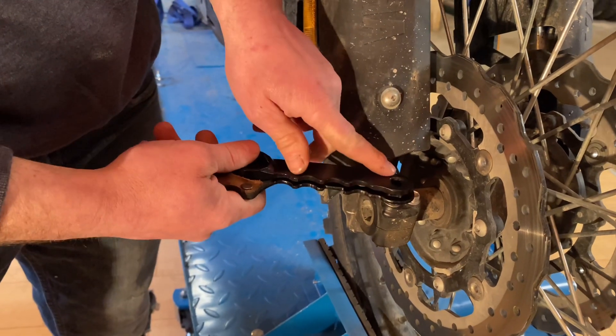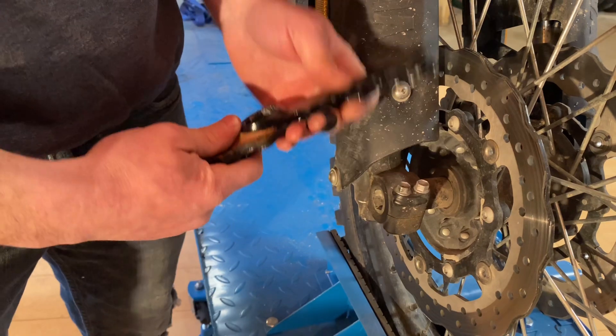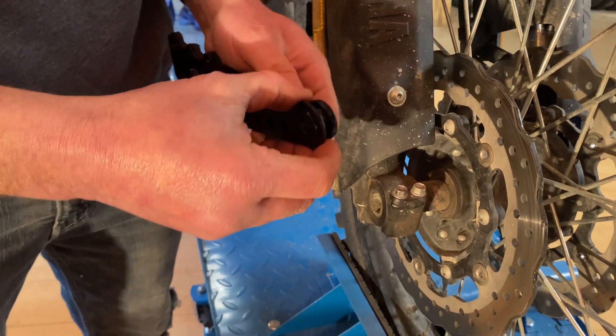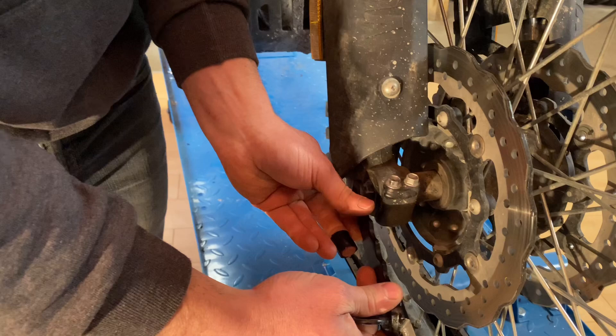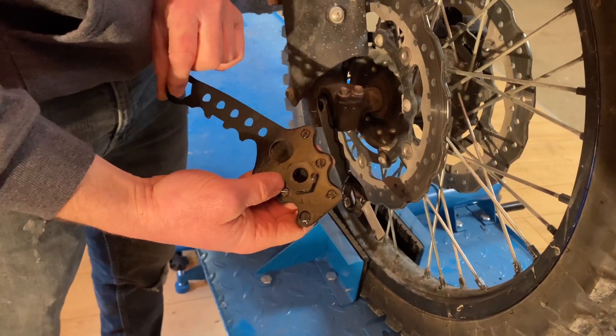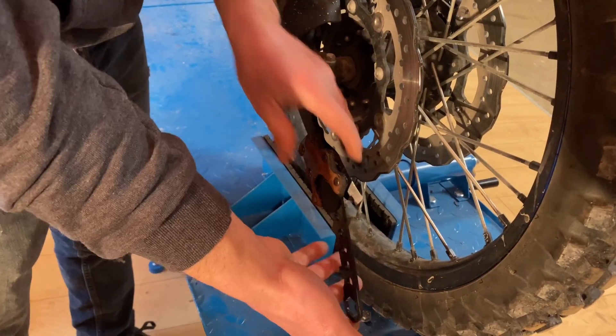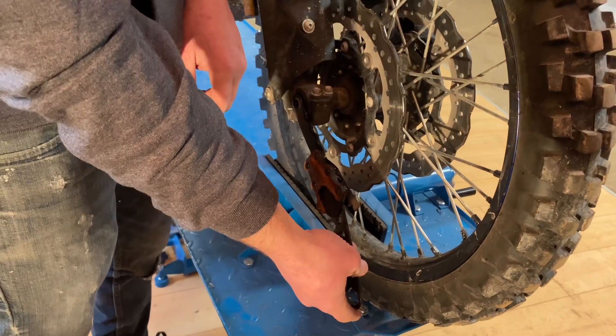With the knife in the sheath you can remove the 10mm pinch bolts, and when you're ready to do the axle you simply slide the knife out, drop it into the axle, then the sheath again — just like on the rear wheel — interlocks into the knife itself, giving you plenty of leverage to remove that axle from torque.